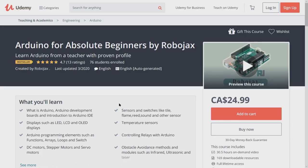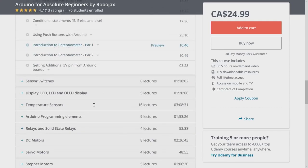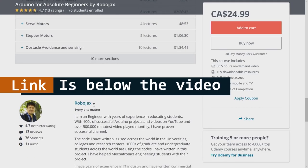If you want to learn Arduino, I have a bestseller course on Udemy where you can learn Arduino from the ground up with hundreds of projects. All course material, library codes, wiring diagrams — everything is available in one place. The link for my Arduino course is below this video in the description. Thank you.